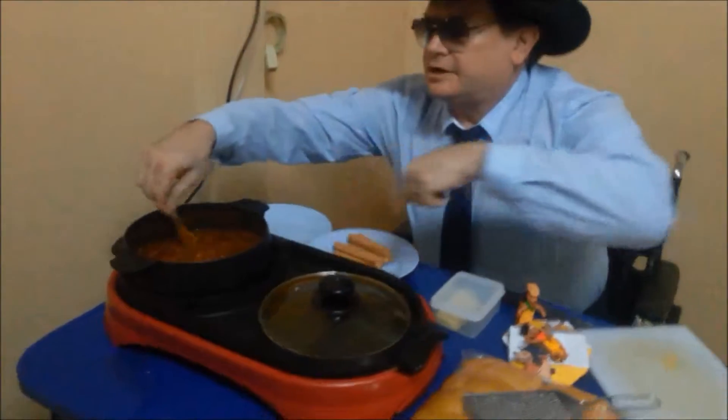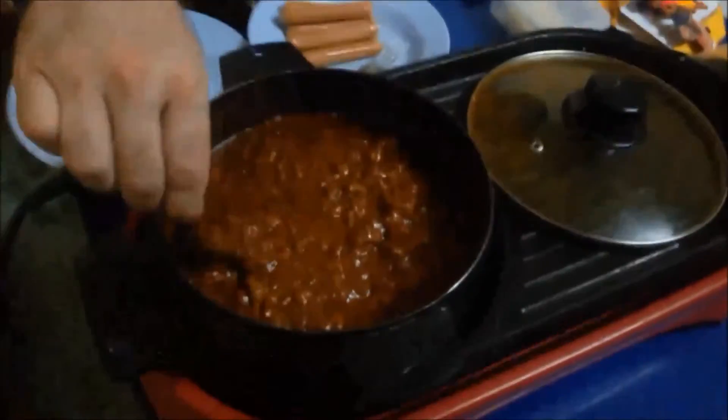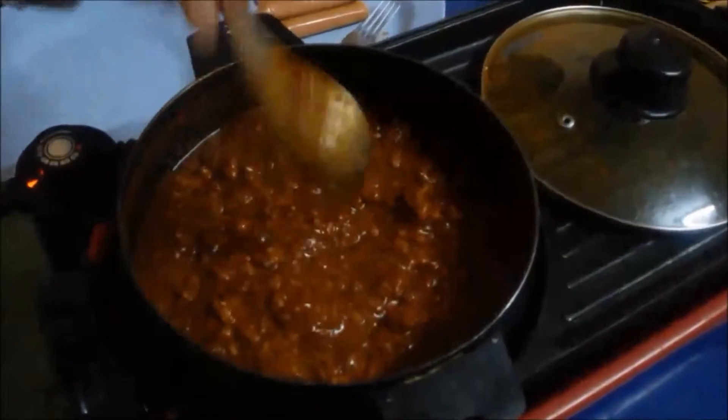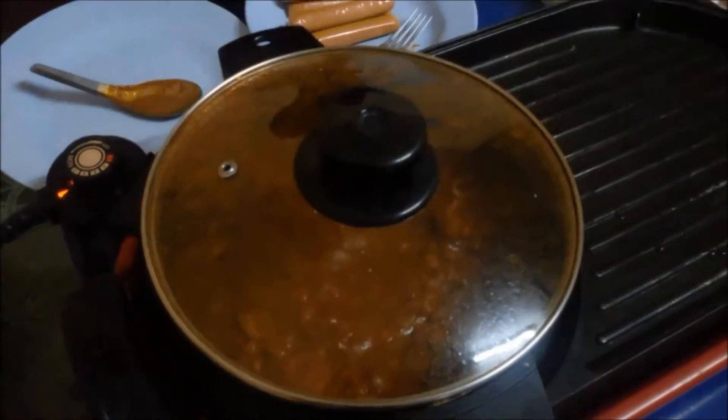Good and thick. I'm going to get a shot of that - that's a good thick chili, just about right for a hot dog. We're going to make some chili dogs.